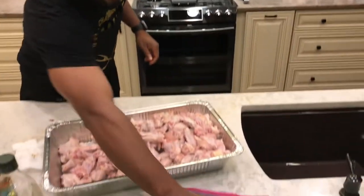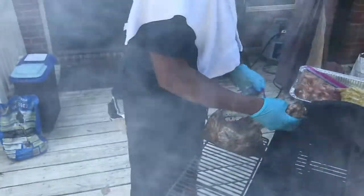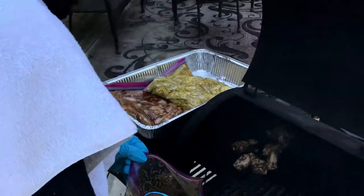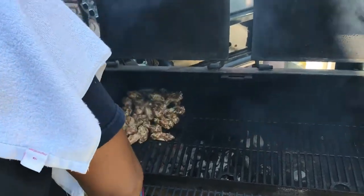One is done — boom, right there. Those are the jerks. You hear that? That's goodness going on the grill. Charcoal is hot, as you can hear. Smells amazing.